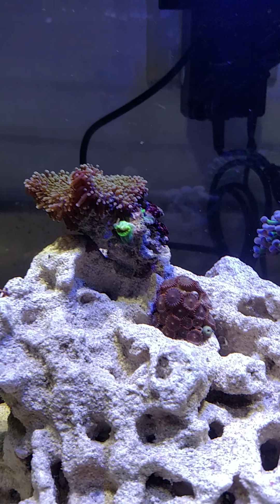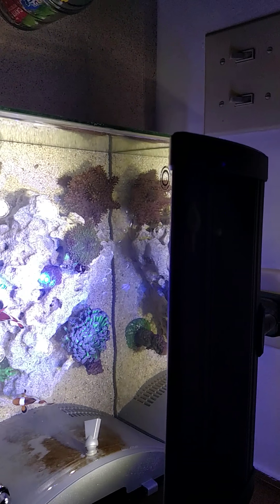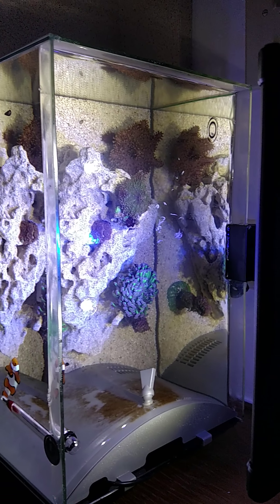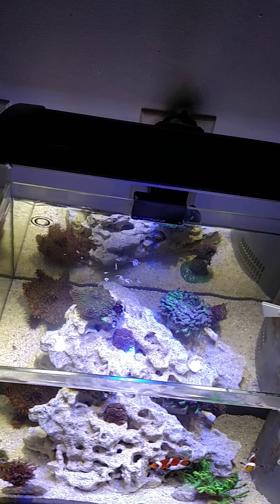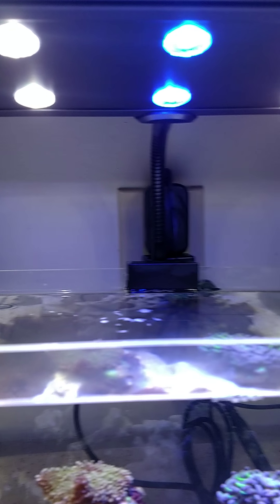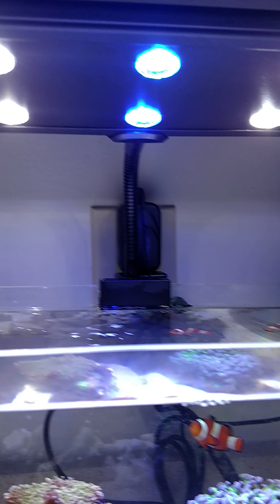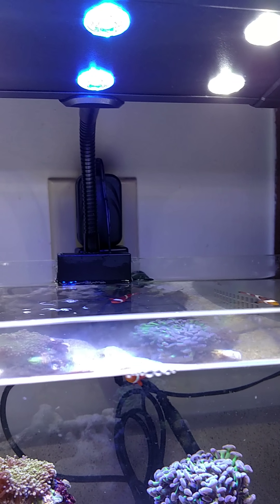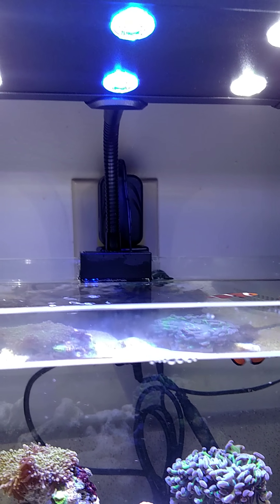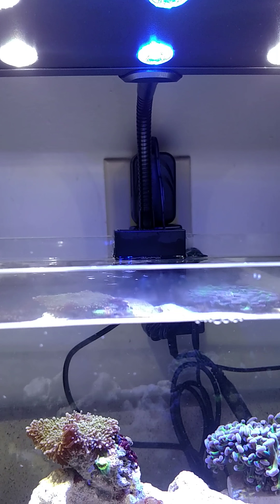I'll also talk a little about the light I'm using — the EVO. It's a pretty nice light. I think it could have done better with separation of the bulbs — maybe added two more blues in. But hey, it's doing pretty good. It's more like a spotlight though. I think I want to take it off and add just a solid piece of plexiglass.